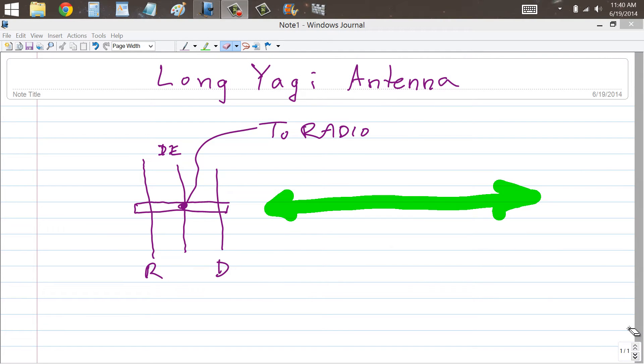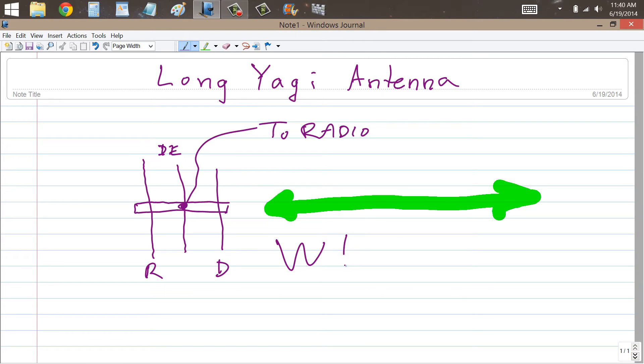Stan Jibalisco here, proprietor and operator of amateur radio station W1GV, Whiskey One Golf Victor, at your service to talk about long Yagi antennas. In a video not long ago, around the middle of June 2014, I made a couple of videos about Yagi antennas.